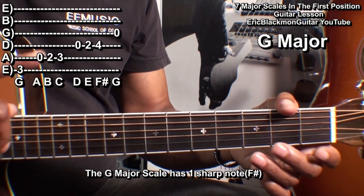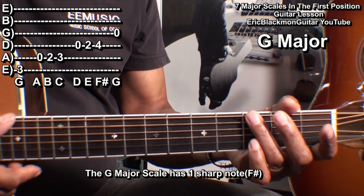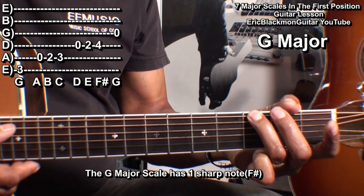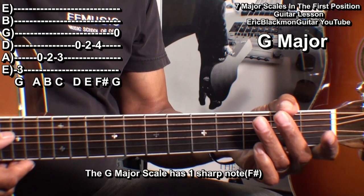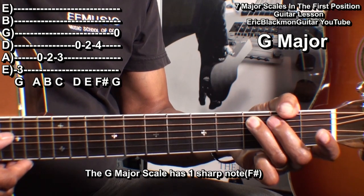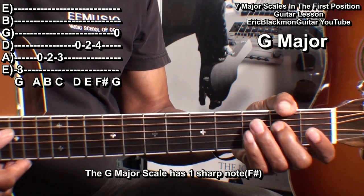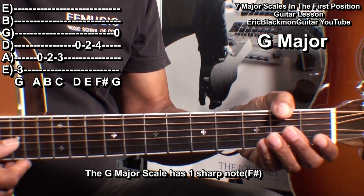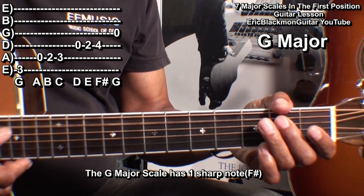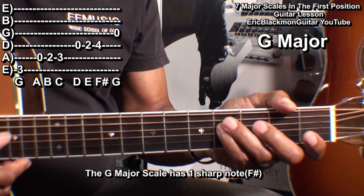The key of G major has one sharp: F sharp. We'll start on the low E string at fret three, the open A string: fret two, fret three; the open D string: fret two, fret four; and the open G string. So that's G, A, B, C, D, E, F sharp, G.